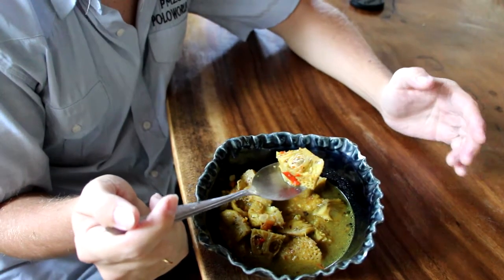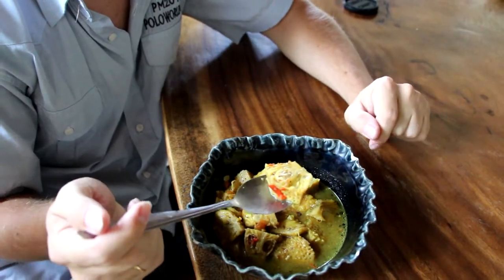My son is young. Yes, they are. It is very tasty. We'll be right back.